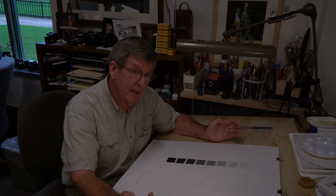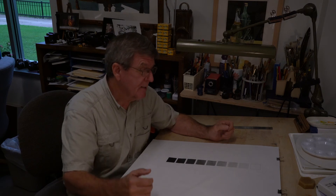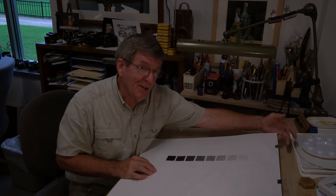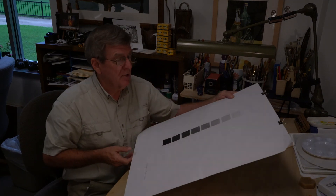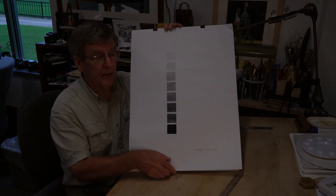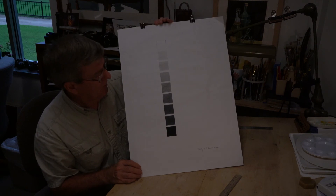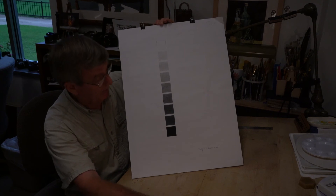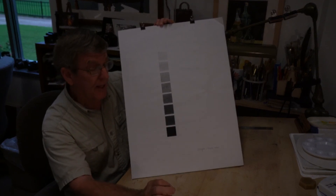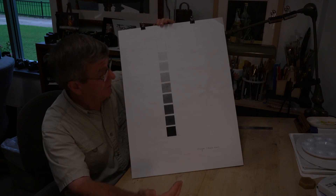This student I had in class a couple of summers ago — Darlin is her American name, Chalin Wan — had very good technical skills, so hers is the example I'm using. I'm going to hold this up so you can get a better view. One might argue there are some value jumps, but they're pretty hard to pick out, so technically this is a good example.